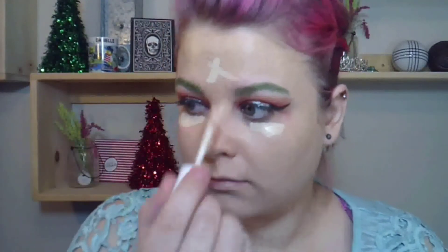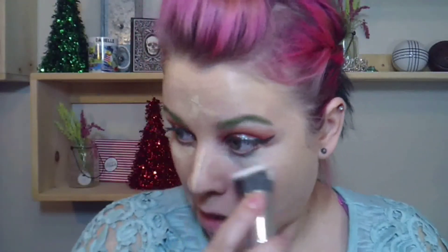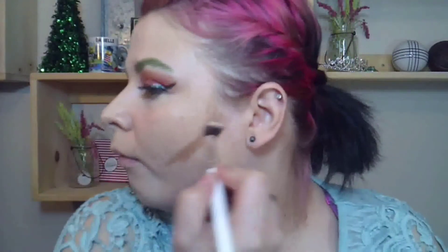Next going in with the ColourPop No Filter concealer — this still is not one of my favorite concealers, I just don't feel the coverage is there. Then I'm using the NYX Wonder Stick to kind of contour and do some cream contouring. These brushes from Shop Miss A — I'm really liking them, I just thought I'd let you guys know that.